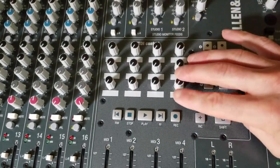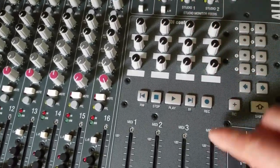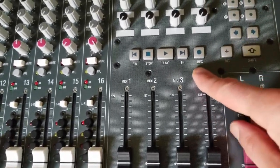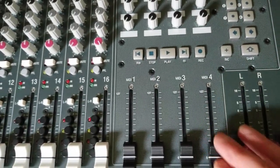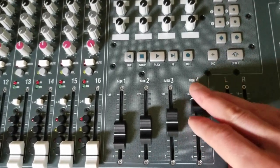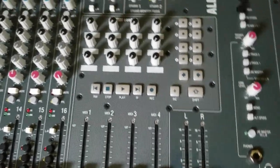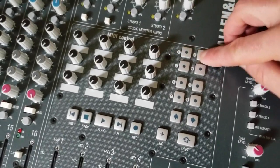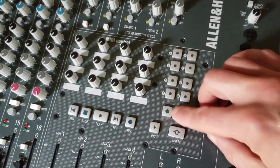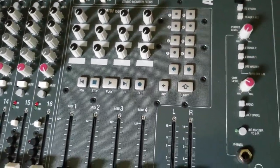There are 12 knobs that can be assigned in your DAW. Then there's a section with transport controls — super useful. There's also a section with four assignable MIDI faders. Over here there are eight configurable switches, cursor left-right switches, an increment switch, and a shift key which adds extra functionality to the other switches.